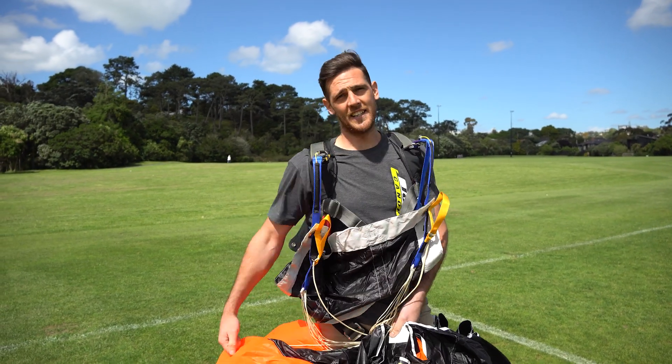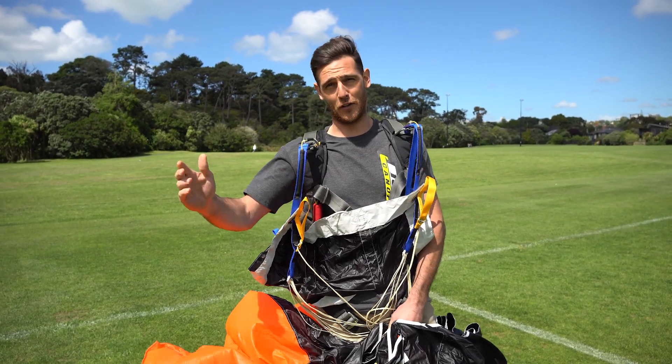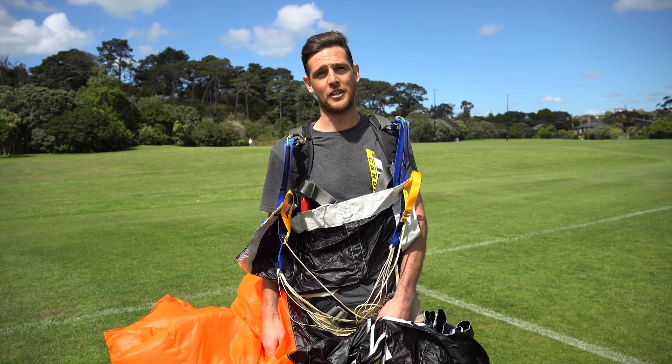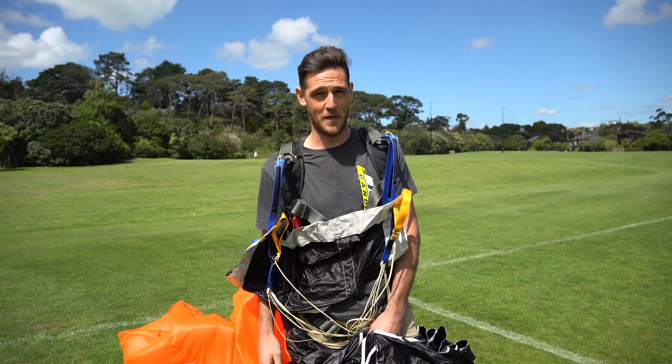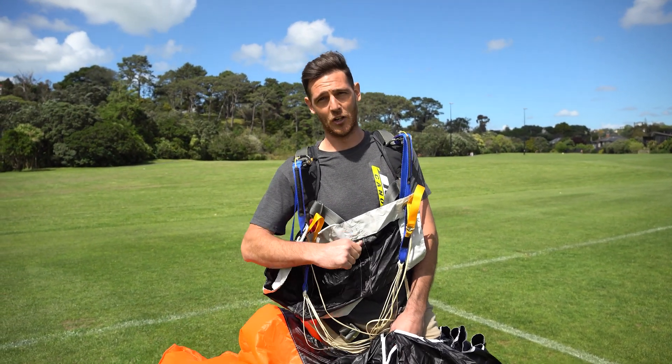Hey guys, welcome back to our beginner series. Today we're going to be going over how to kite. Kiting is the perfect thing to do on the drop zone when it's too windy to jump, or if you're just a bit bored at home and you've got a local park nearby — you can go have a little play. So let's have a look at it.